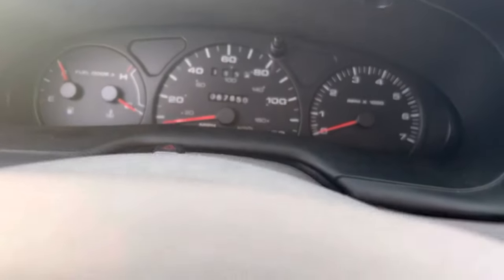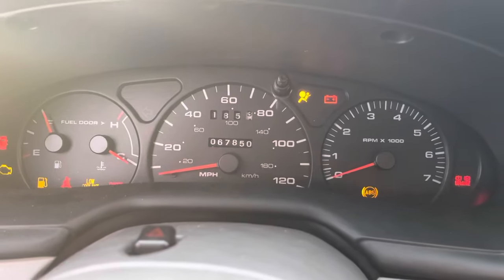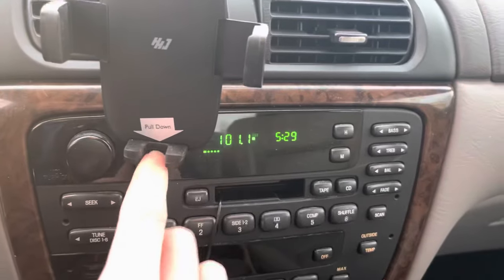Now if I take this key — the radio is working perfectly fine.